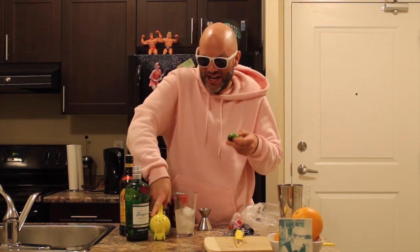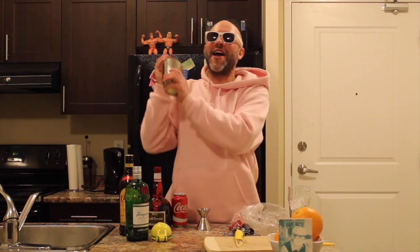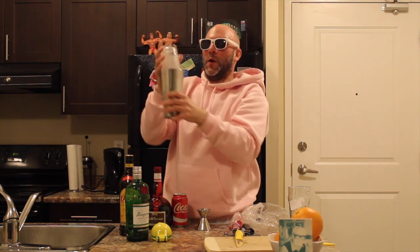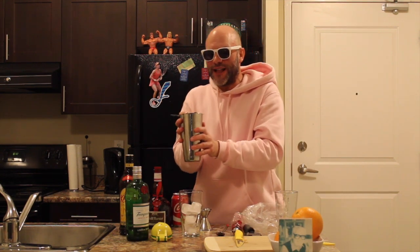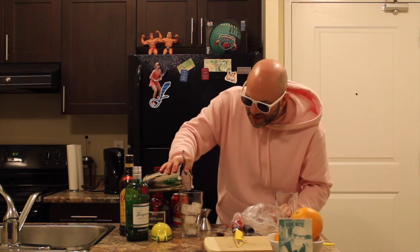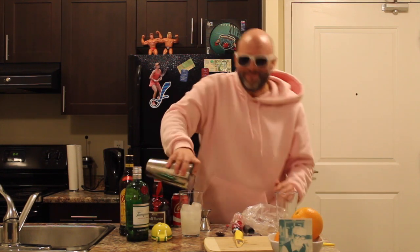Now we're going to shake it. We're going to do what's called a Boston shaker. Pop it on there and away we go. There you go — crack it off there. Now we're going to take this and strain it into our glass.